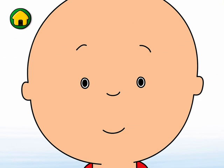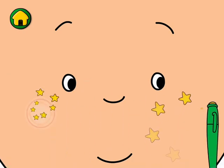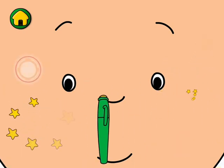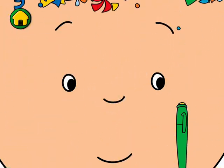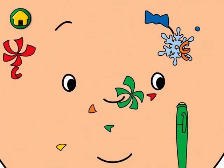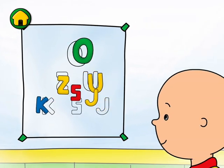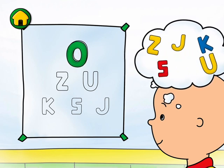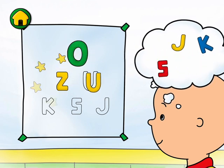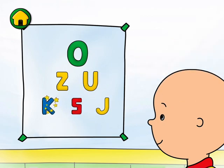Move the pen to each of the targets to check my eyes. Now let's see if I can read the letters. O-Z-U-S-J-K.